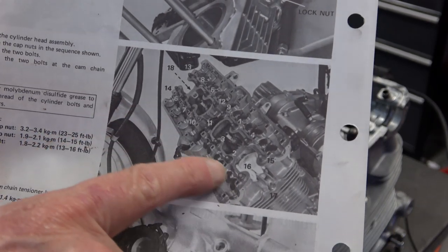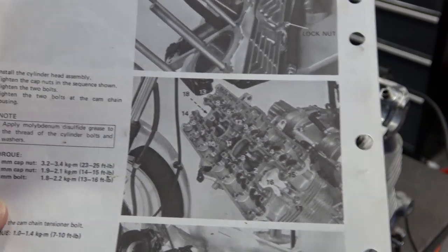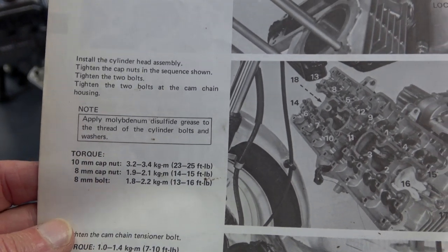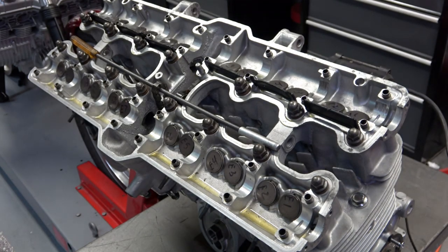It's very important that you follow the shop manual for the sequence in which you tighten these nuts so you don't warp the head. The torque specs are right next to the diagram in the manual — very easy to follow, but it's important that you follow that sequence.